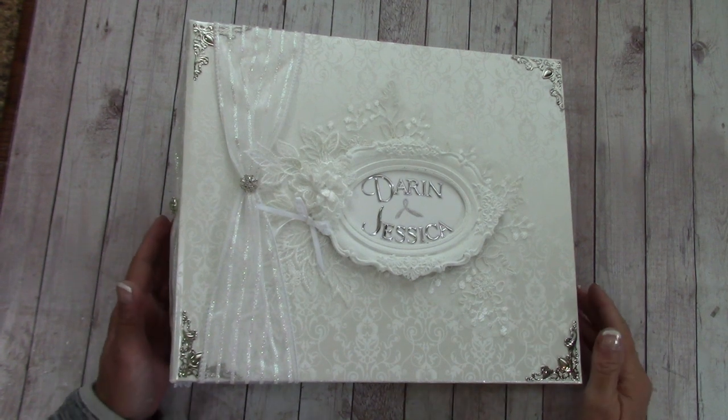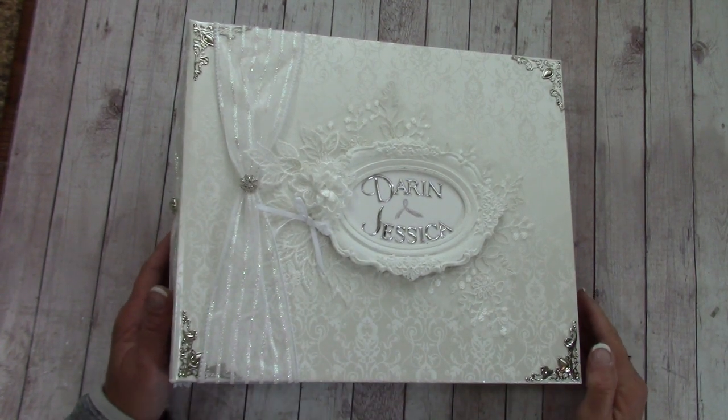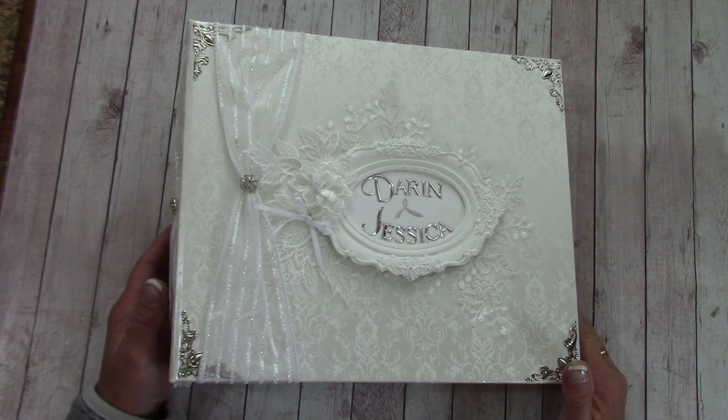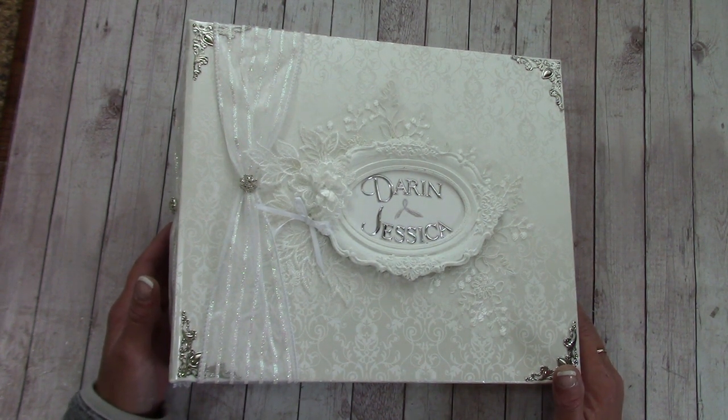Hello everyone, this is Shelly with JS Hobbies and Crafts. I have a wedding album to share with you that I've made for my son Darren and Jessica. I thought I'd film it before I gave it to them as a gift.